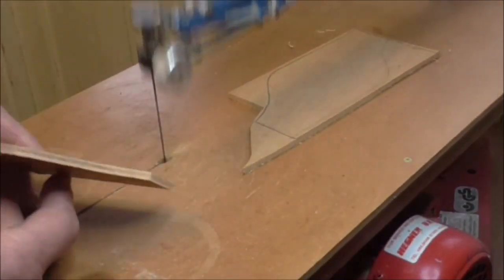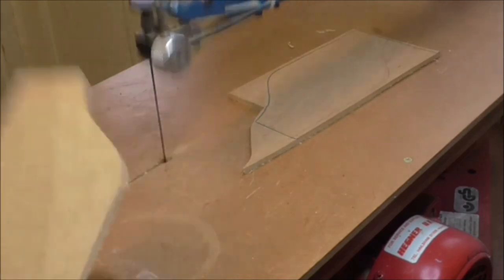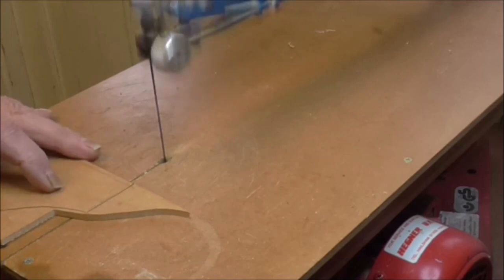It does leave quite a smooth cut as you can see, and that was done very simply. I did that very slowly but you can do it much faster. I'll do the next one a bit quicker and turn the speed up a bit.